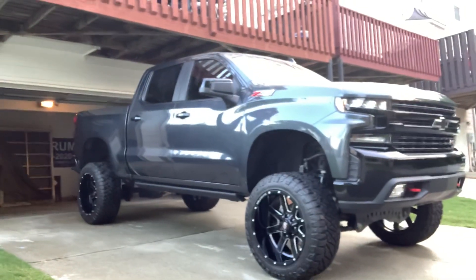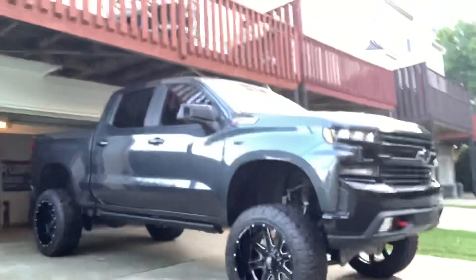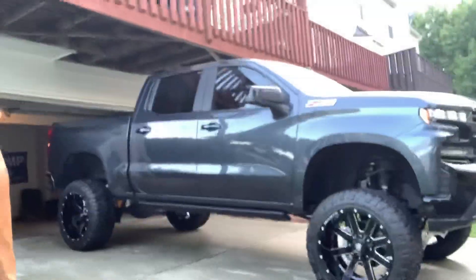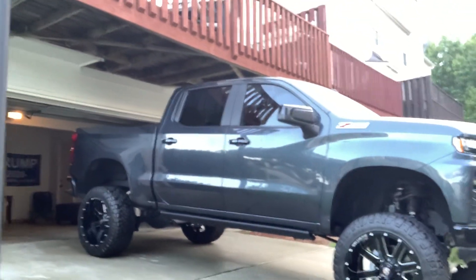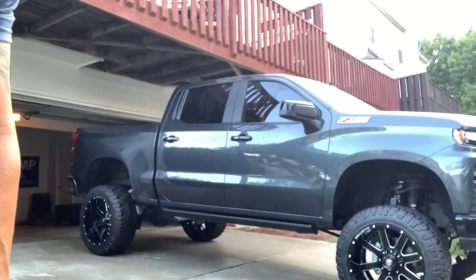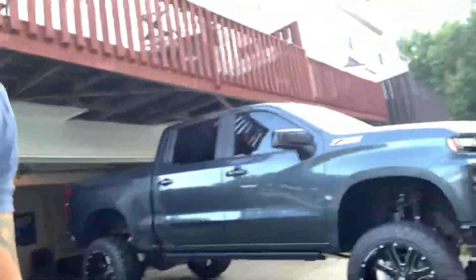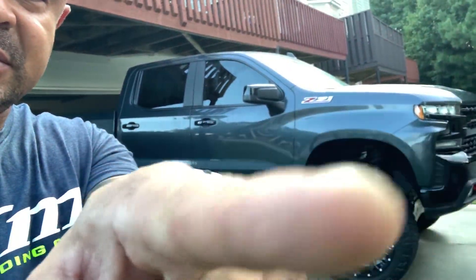Nine inch FTS lift from the Fabtech lift. So there it is. Looks amazing. I'll do a better video, guys, because my camera sucks, but just a real quick nine inch. See that? Love that.